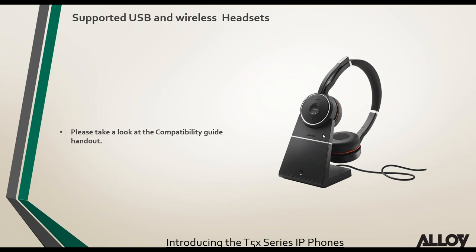Yealink supports USB headsets, wireless headsets via built-in Bluetooth, and the BT40. Rather than listing every compatible headset, Yealink's latest headset compatibility guide has been uploaded to the handout section in the GoToWebinar panel — it covers USB, Bluetooth, and wired headsets for all different models. It's very handy when talking to customers about which headset works with which Yealink phone model.